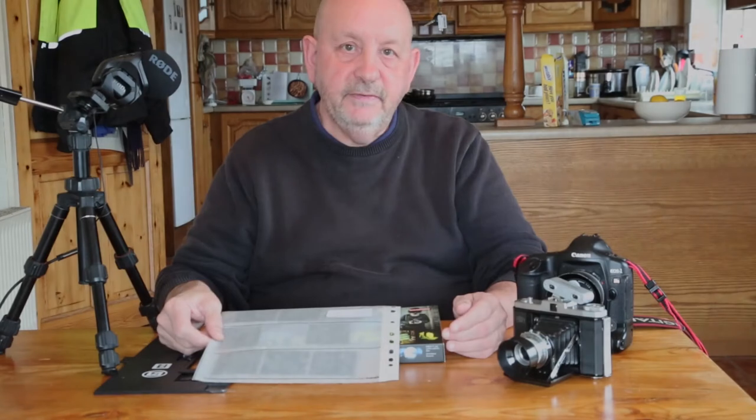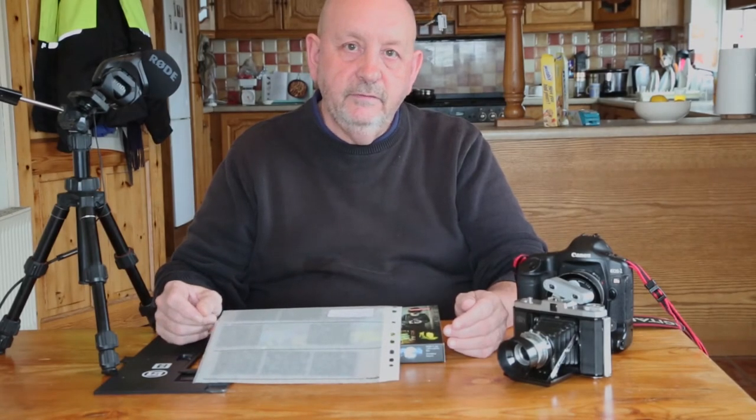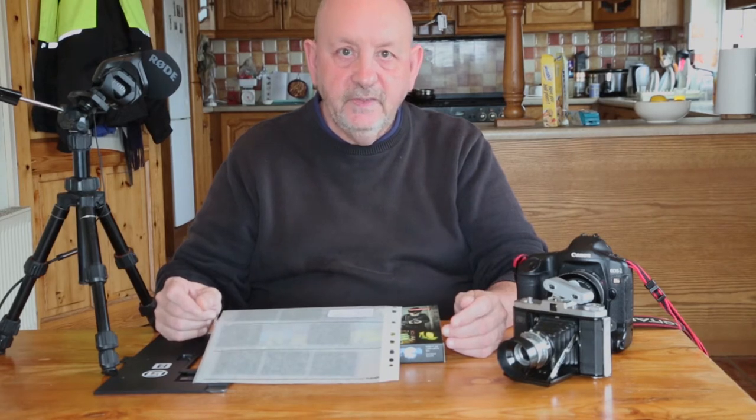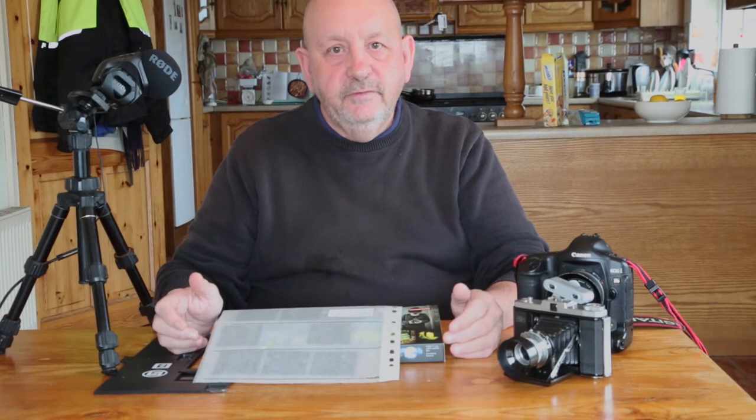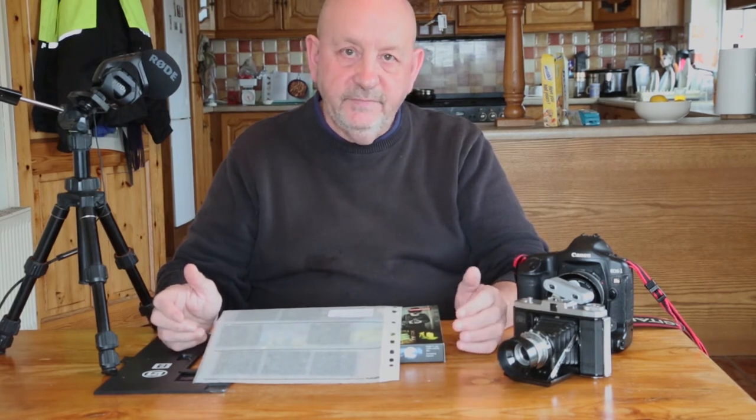Hi, I'm Stephen Power. I'm a photographer and photography teacher based in Valencia, Ireland in County Kerry. I've been a photographer for about 40 years and started with film cameras.